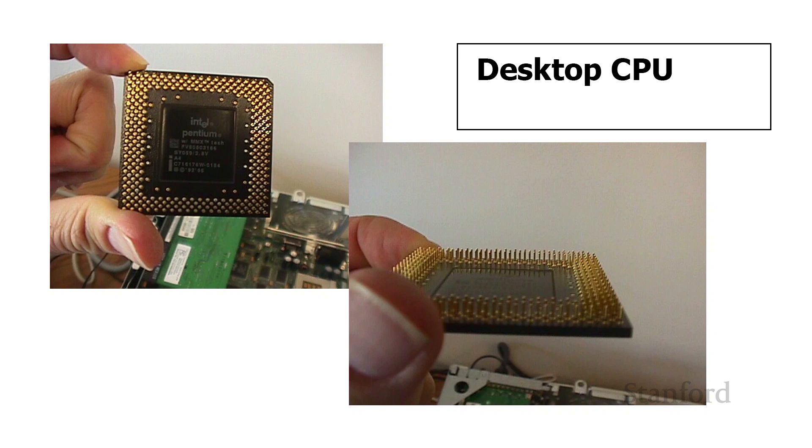So there's a whole bunch of pins, and as we've moved from 8-bit computing to 16-bit to 32 to 64 bits, we need more and more pins. That's what all those pins are doing.